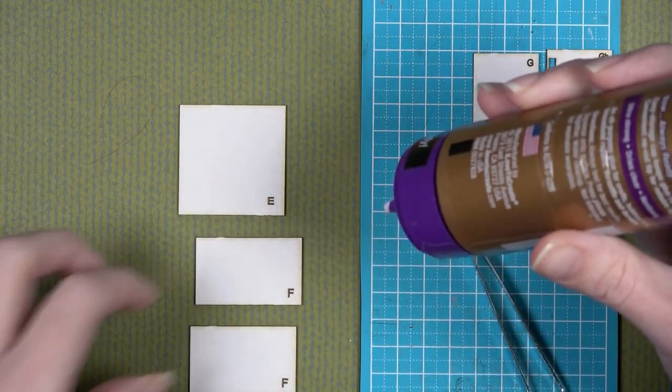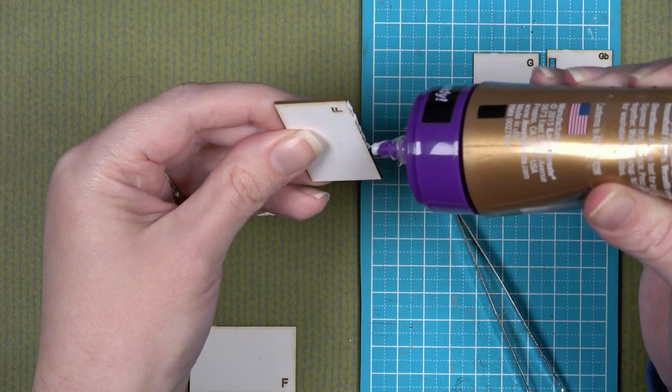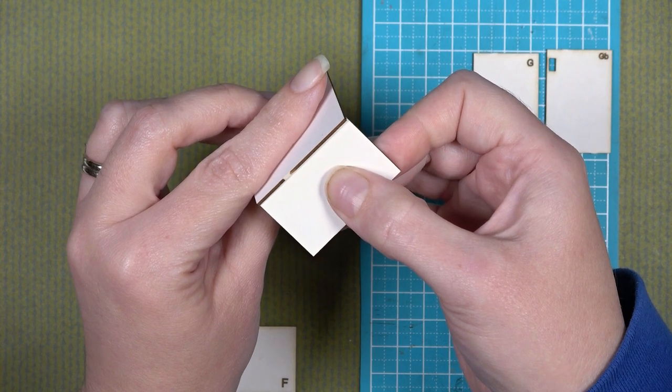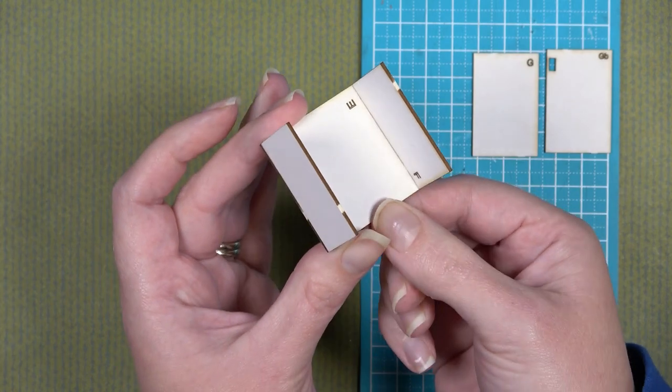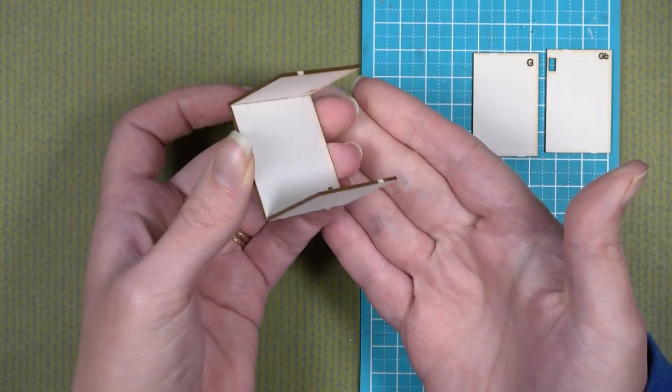I'm going to create the top and the bottom of the safe by gluing pieces F onto the face of piece E at the top and at the bottom. Piece E is perfectly square so it doesn't matter which side you glue it onto — just make sure that one F goes on the top and one F goes on the bottom.